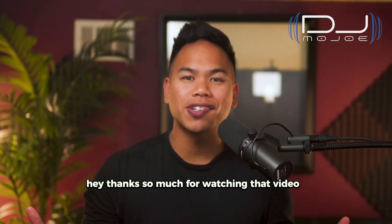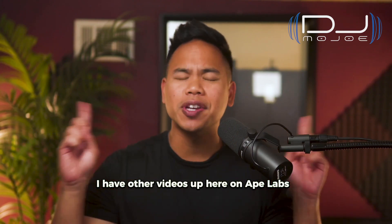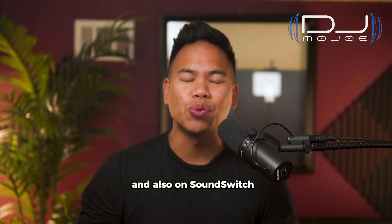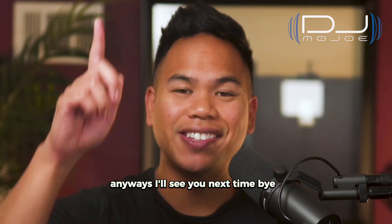Thanks so much for watching that video! If you enjoyed it, I have other videos on Ape Labs and also on SoundSwitch — check those out if you're interested. Anyway, I'll see you next time. Bye!